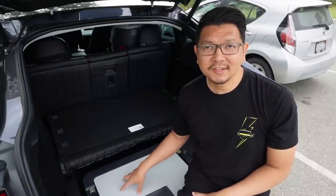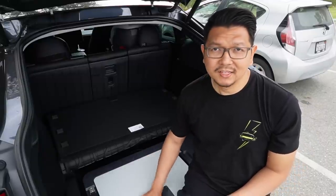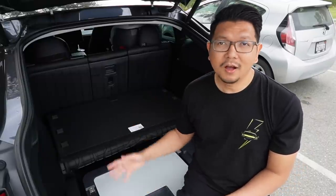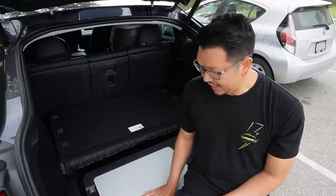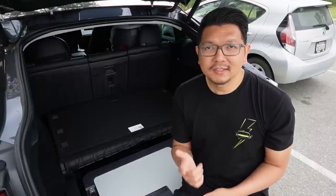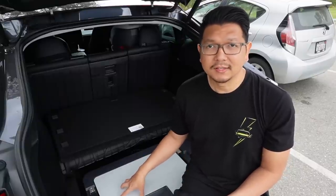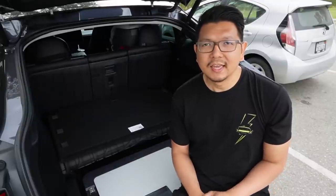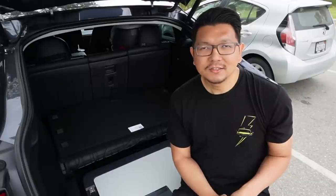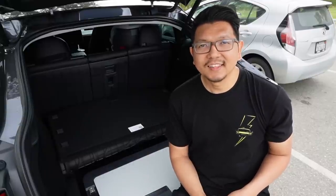As you can see, this sub-trunk refrigerator freezer from ACO Power worked great — it fits perfectly in the sub-trunk so you don't waste that space. It's awesome for road trips, camping, picnicking in the park, or even birthday parties. The early bird price is $349 for the Model Y version, but they have limited quantity so try to get it early. I'll put the link in the description below. Thanks for watching — click like if you enjoyed it, and subscribe for more content like this!